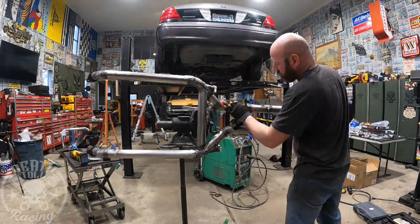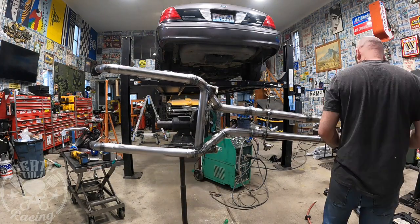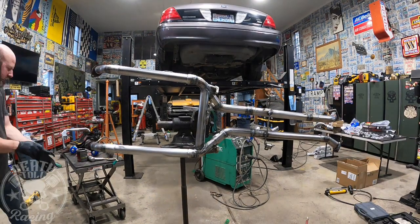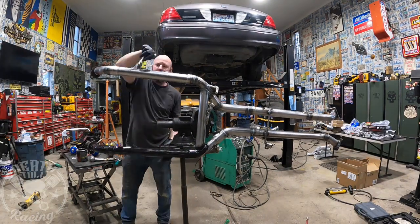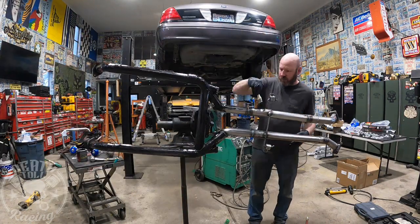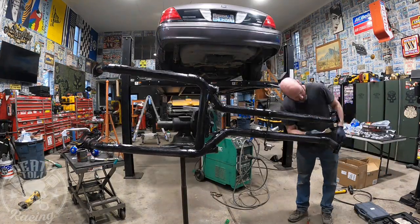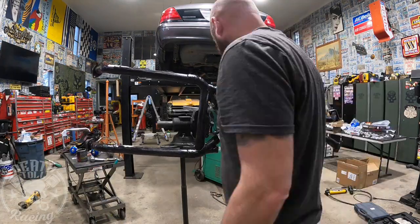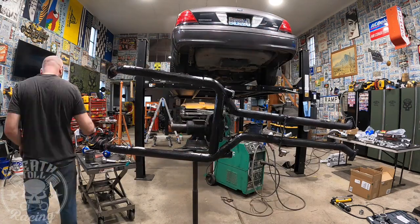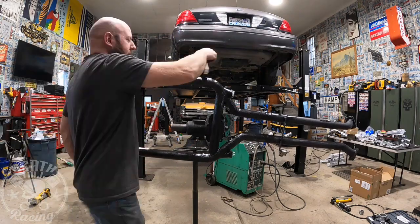I'm sanding with 120 grit. The directions on the paint we're using — POR-15 high heat paint — say 320 grit, but I used 120. I'm brushing it on; it didn't apply very well with a cheap chip brush. I put the first coat on, then used a higher quality brush for the next coat, which worked quite a bit better. Use really light pressure, otherwise you're leaving lines all the way down to the metal.